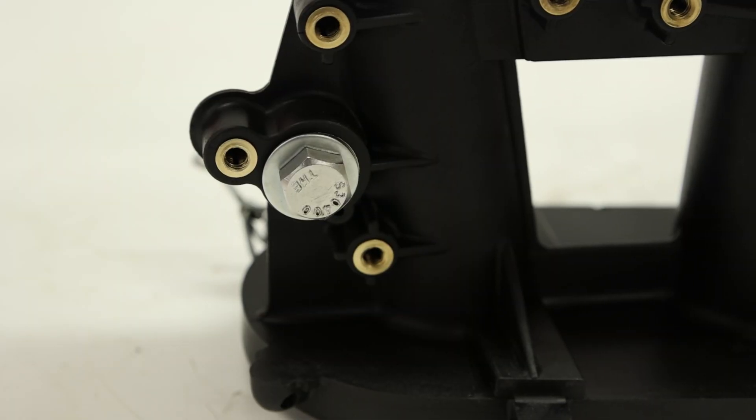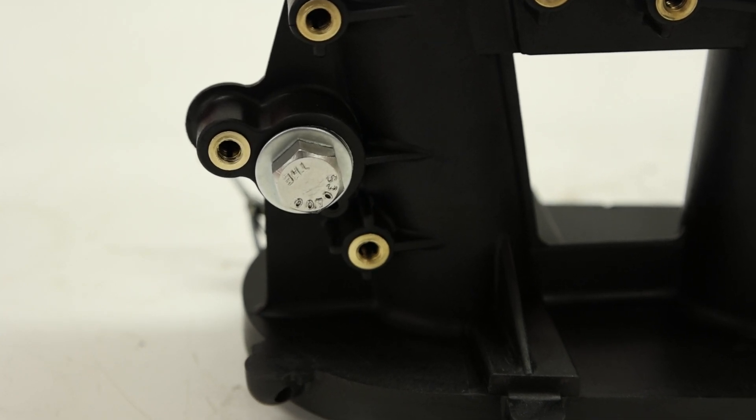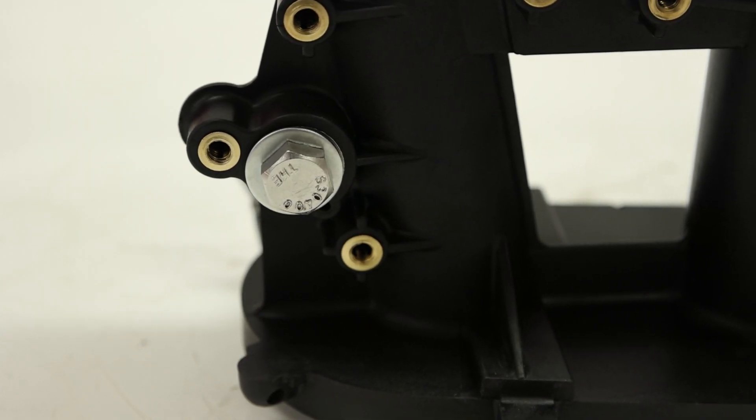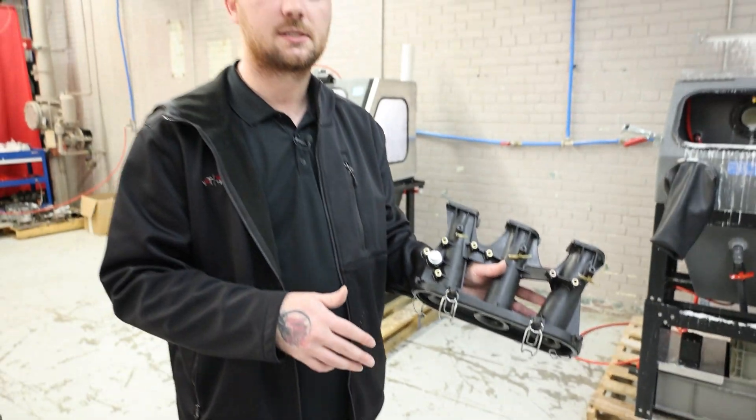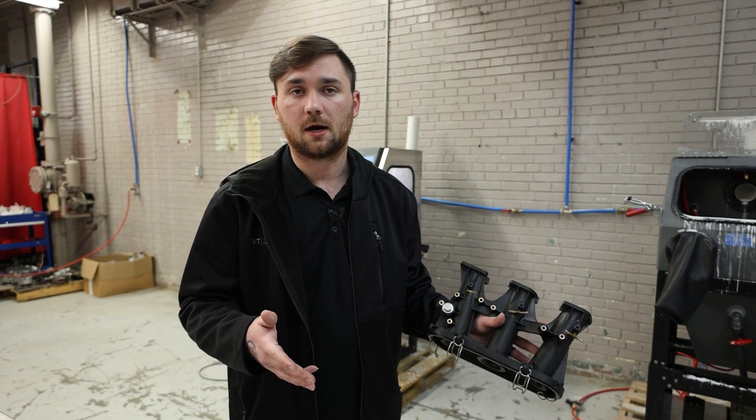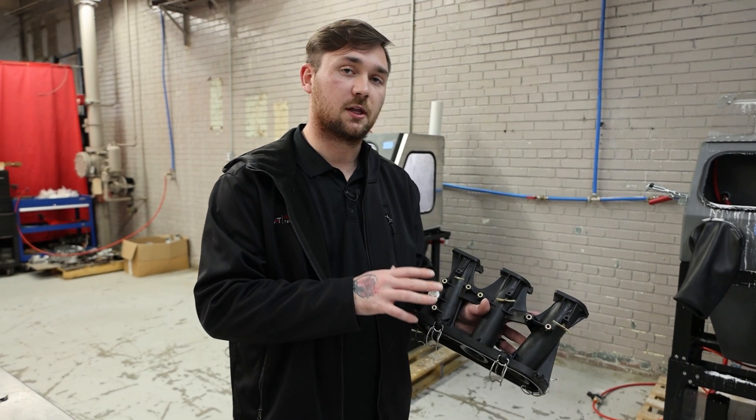We also have the metal pieces right here that were very much so cleaned up. You can see how shiny and polished that is. But if you guys have any questions, please give us a call — we're always here to help. The possibilities are really endless with this process on what you can do.